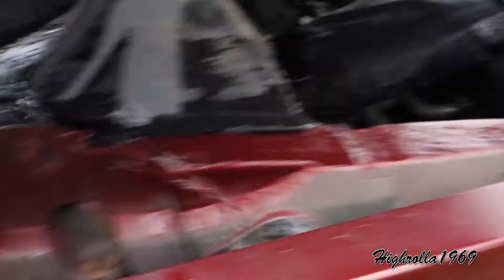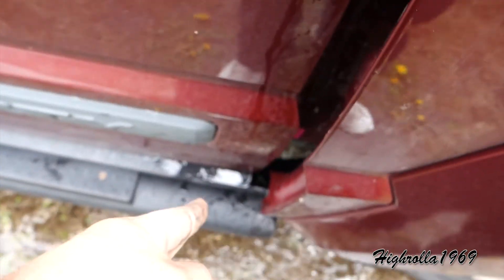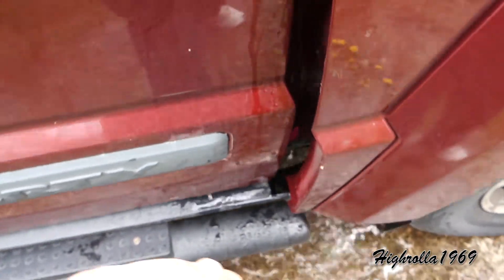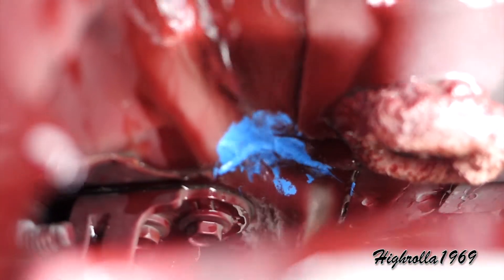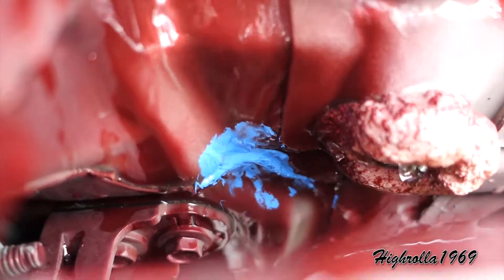Take off all the top bolts, take off the side bolts, get down to the bottom — there are two bolts down there at the bottom holding it in place. Remove those as well, and right here just take a little bit of silicone. I use RTV sealer.